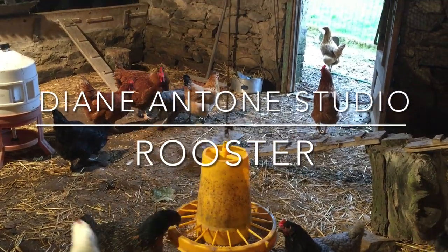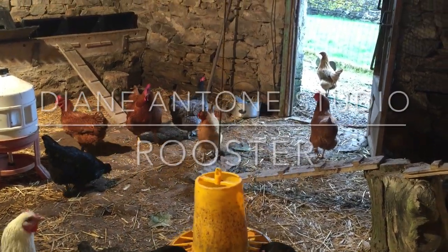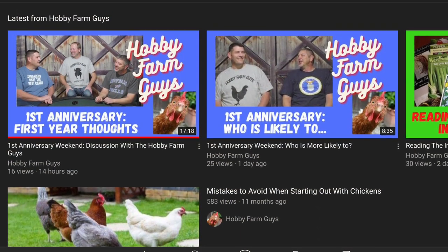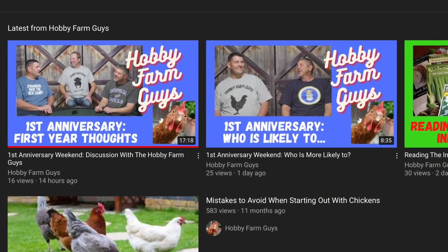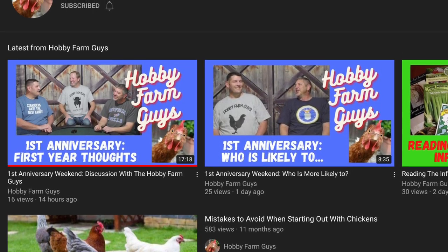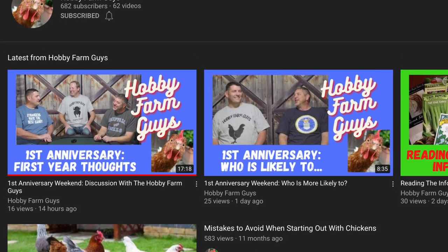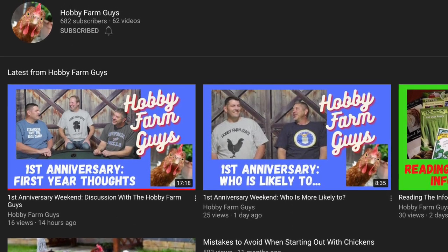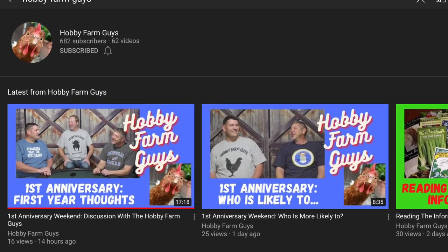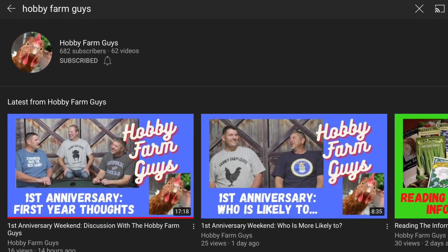Hi everyone. I've decided to paint a rooster today inspired by the Hobby Farm Guys, also on YouTube, who have just celebrated their first anniversary of being here. They tell some really amusing stories on their channel about their experiences as new chicken keepers and the roosters and so on, and that made me think, well this is a good opportunity to paint a rooster.